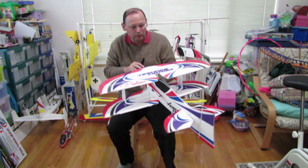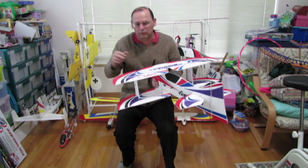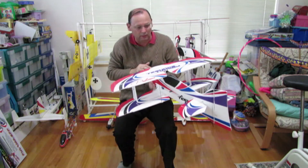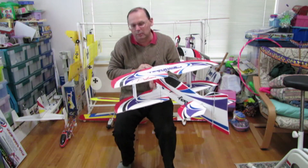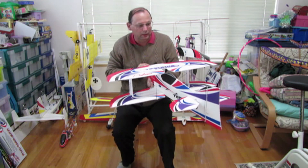We'll walk through the build, but before we do that, just some standard outdoor flying mods. First thing: it comes with these little spoilers for indoor flying just to slow it down on the down lines. I leave them off outdoors because outdoors I've got more room, it doesn't really matter, and I don't want the drag.